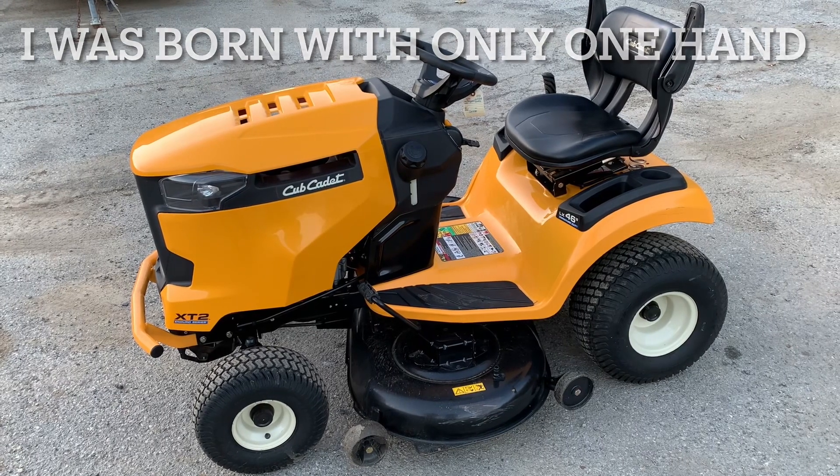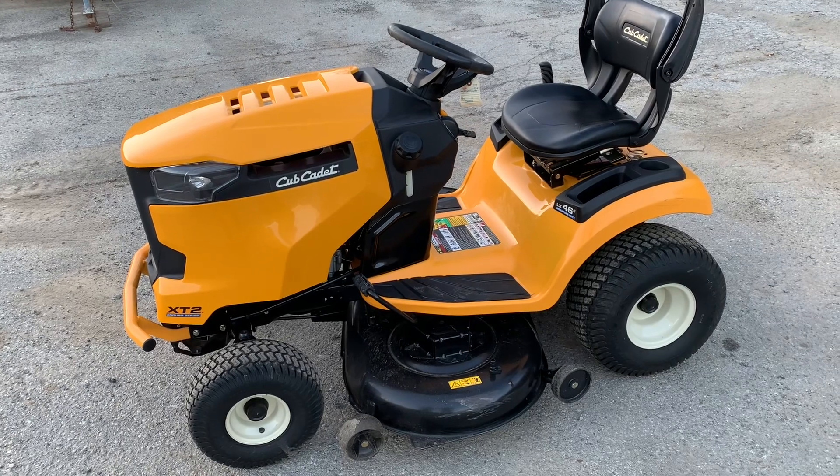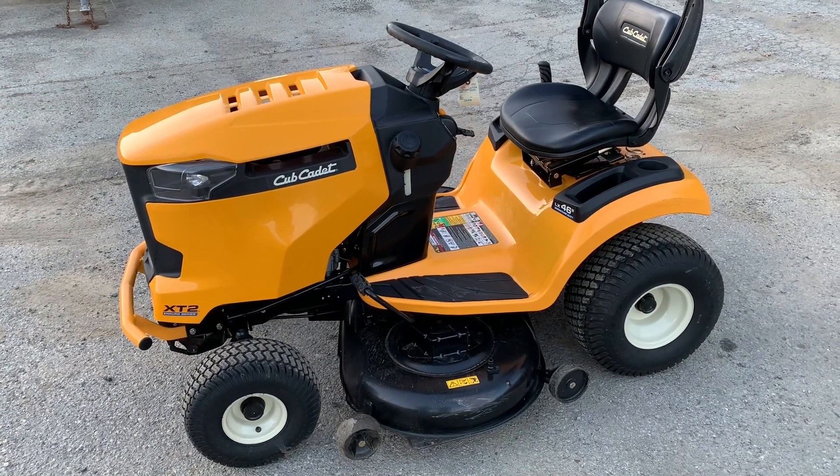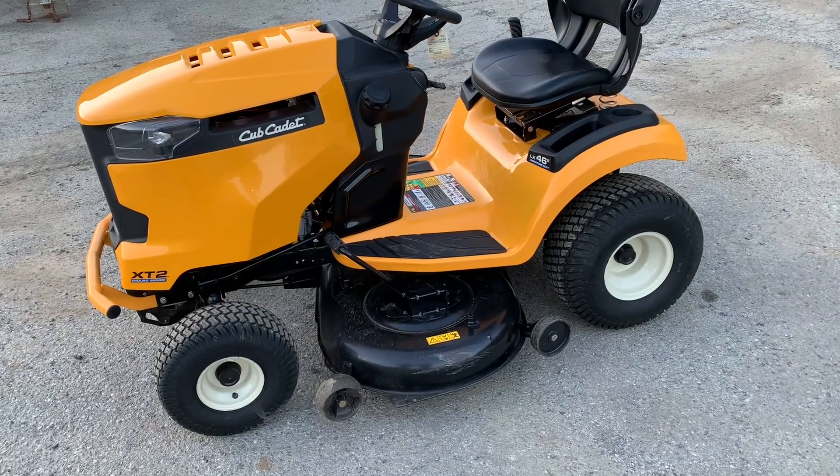We are working on a Cub Cadet XT2 LX 46-inch cut. This is the Enduro series that Cub Cadet put out a few years ago — pretty nice tractor. This is the twin cylinder.